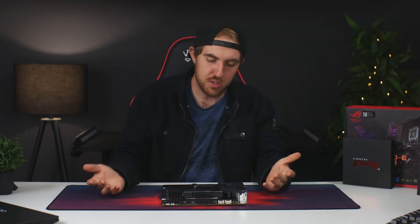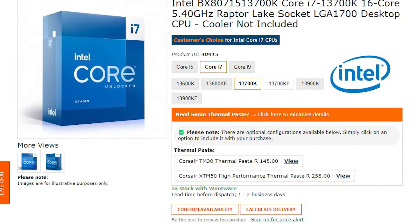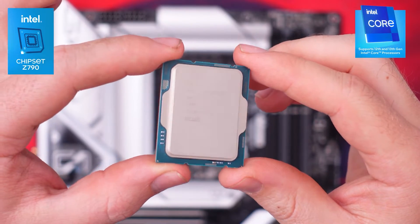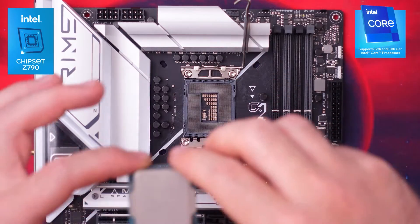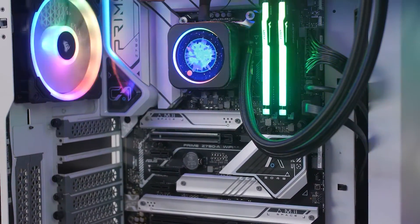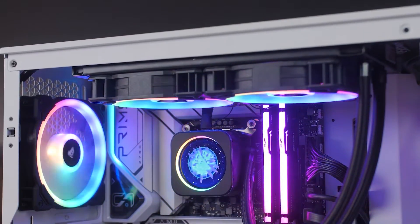I'm going to pair it up with the i7-13700K, which I think is a perfect combination of price and performance. You can also pair it up with an i9 — I've done my review of the i9-13900K as well. The i7 is retailing for around $440 or around 10,000 rand. If that's a bit too much, you do have the option of going with the i5-13600K paired with the ASUS Prime Z790-A for around $600 or 14,000 rand for the entire combo — I've already done a video for that one and will leave a link in the description.